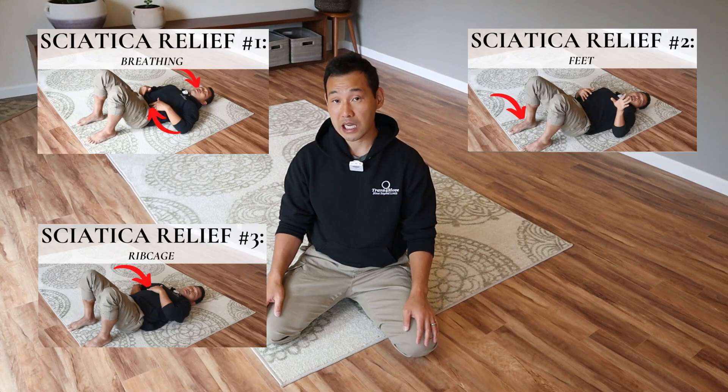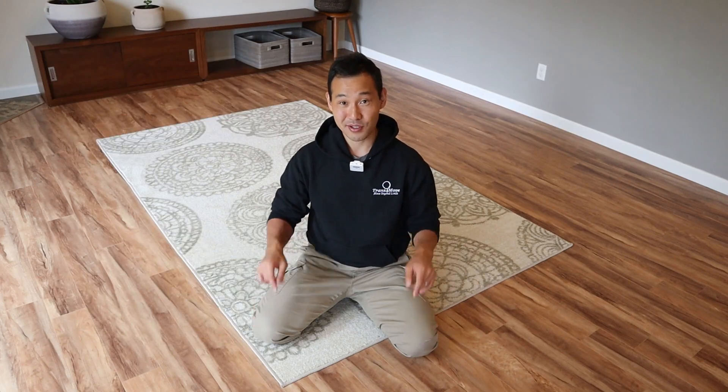This is exercise number four for improving the pelvic alignment for SI joint pain or sciatic pain. If you haven't watched my last three videos, I'll put the links down below so you can check them out. If you want to learn how to retrain your body and movement safely and effectively, subscribe to my channel and hit the bell to be notified when I post a new video every week.